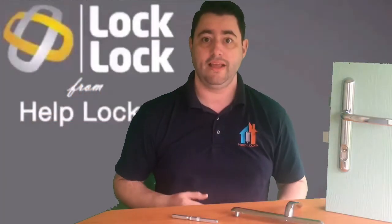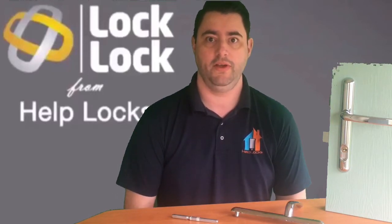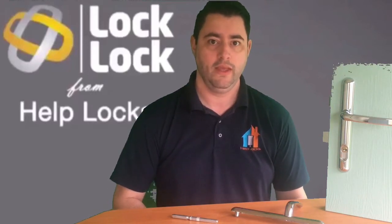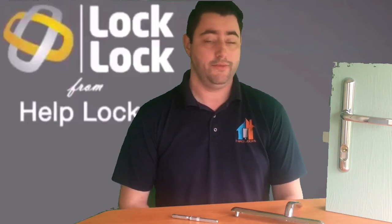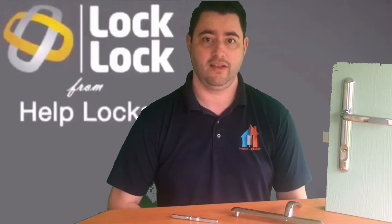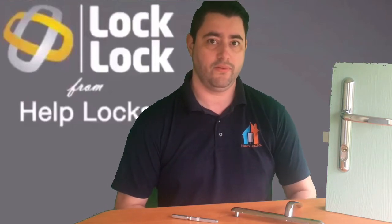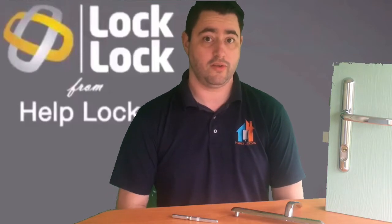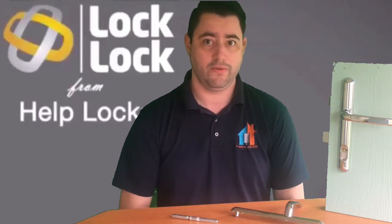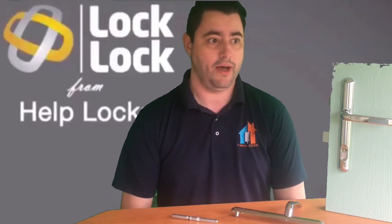Let's have a look at Lock Lock. Lock Lock has been on the market for about two and a half years now. It is a British Standard two-star handle — the highest number of stars you can have on a handle. It separates itself from all other two-star handles by being the only handle on the Sold Secure list, so by virtue of accreditation we can officially call this the most secure handle on the market.